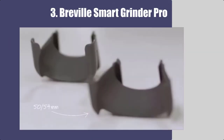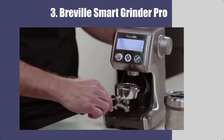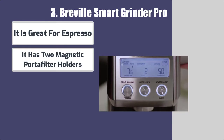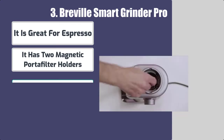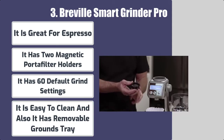Number 3: Breville Smart Grinder Pro. Best features: it is great for espresso, has 2 magnetic portafilter holders, and 60 default grind settings. It is easy to clean and has a removable grounds tray.